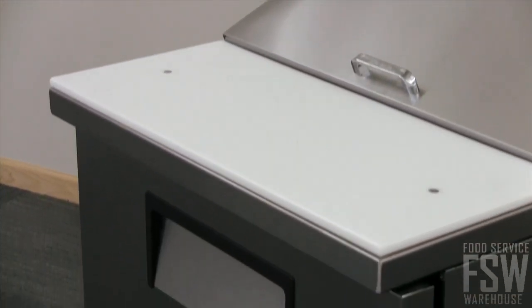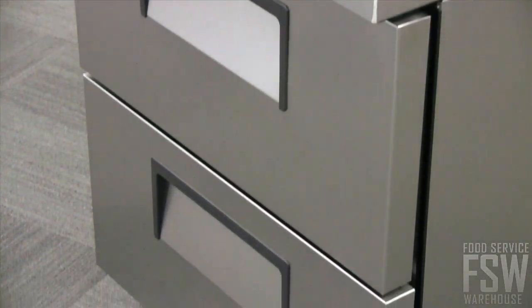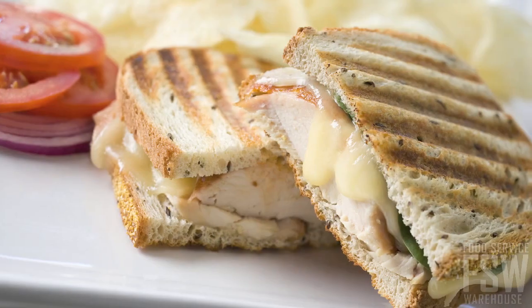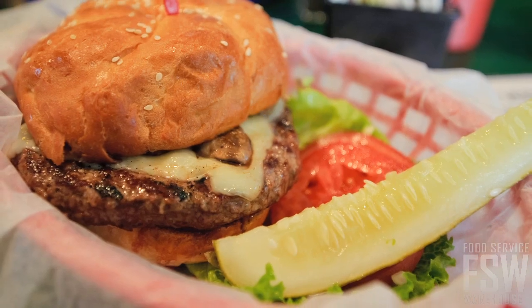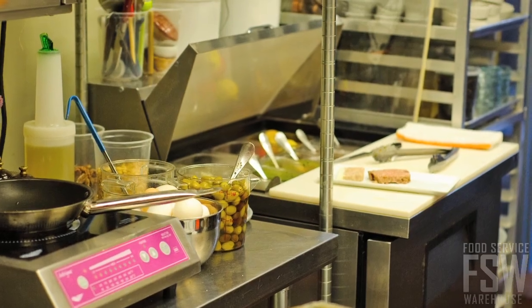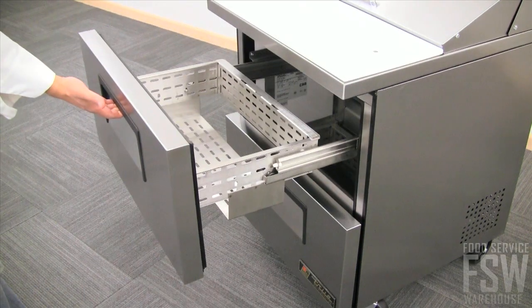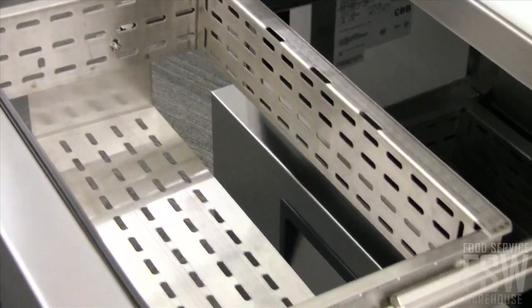This sandwich and salad prep table features two large refrigerated and insulated drawers. These are perfect for keeping ingredients on hand and chilled for preparing sandwiches, burgers, or salads in a deli or commercial kitchen. These drawers can hold one standard size hotel pan or equivalent combinations of smaller pans.